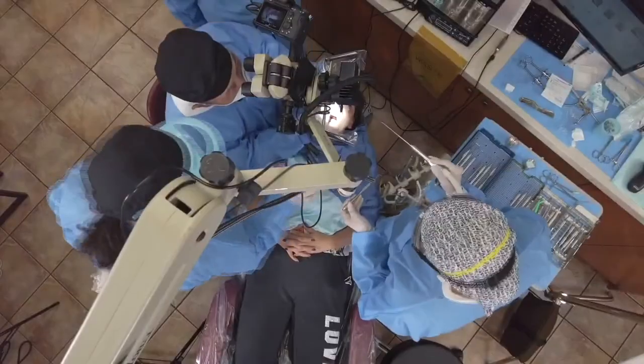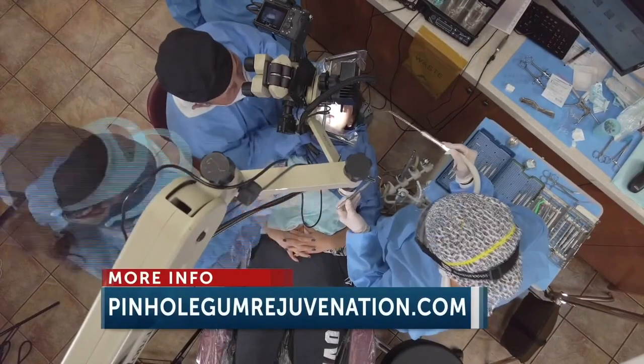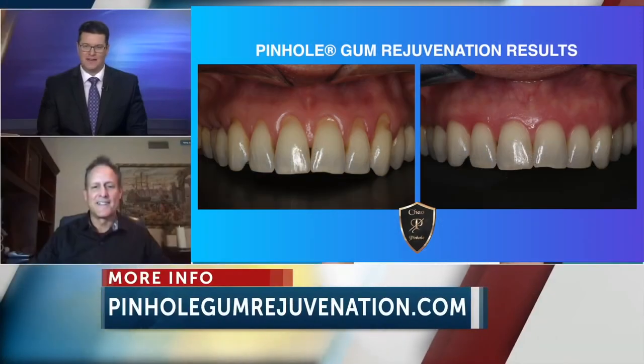That's pretty neat stuff. I'd never seen the video of how they do it, so it's fascinating to see how it all works. You can get more information by going to pinholegumrejuvenation.com. Sal, thanks for joining us — it's a fascinating procedure and we appreciate you helping us learn a little more about it.